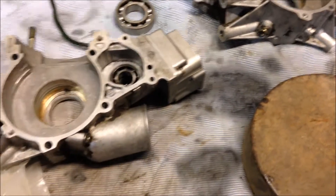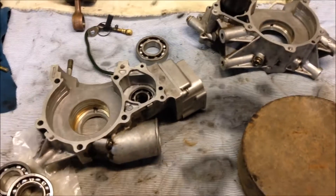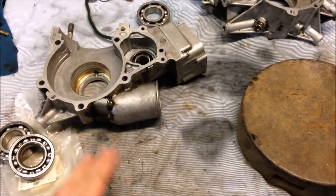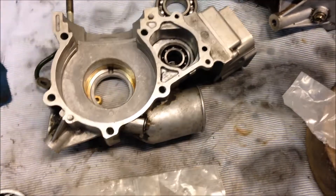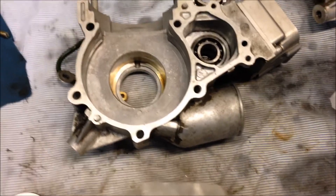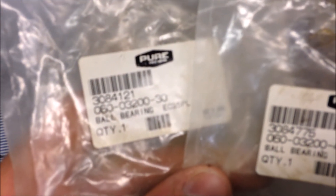Today I'm going to show you the bearings I bought — brand new Polaris bearings for the crankshaft — and show you how to heat the cases and seat those in there. The bearing needed for the left side is part number 0600320-30.